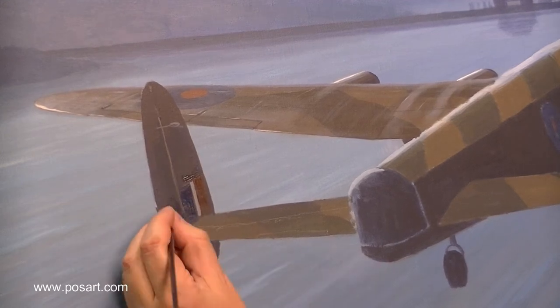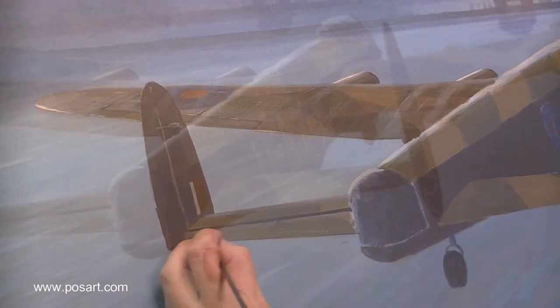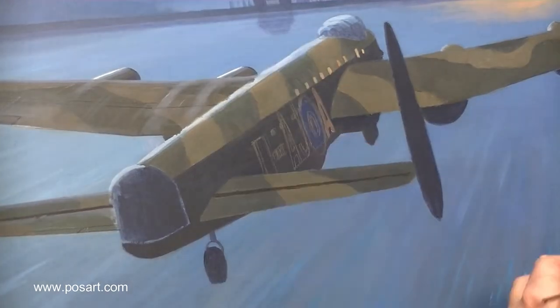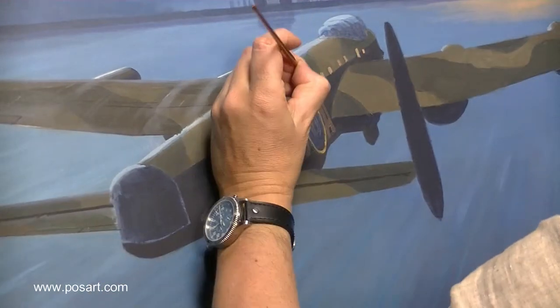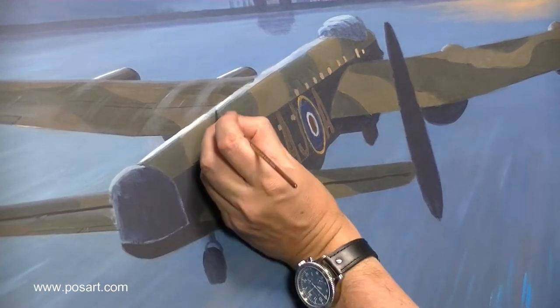Working on the fin and the tail plane, I'm only detailing it to about 60% complete — just putting the main details in, the main panels and things. Now I'm working on the windows and squadron codes, again very roughly, as they're not fully detailed at this stage because I'll probably be going over them.